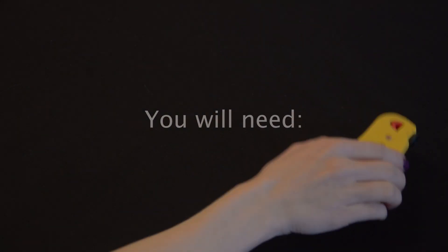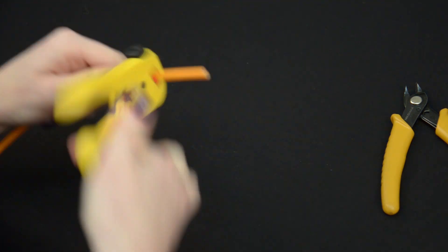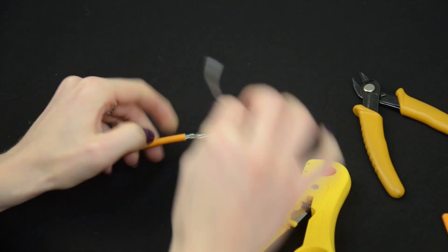For the termination you will need a cable stripper, cable cutter, Keystone Jack, and cable. Firstly, strip off 2–3 cm of the cable jacket, take it out and cut off the rib coat.